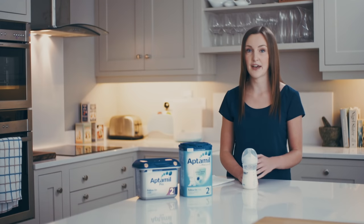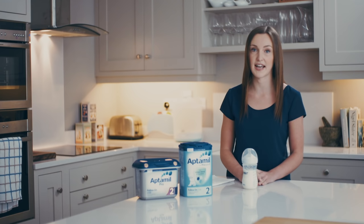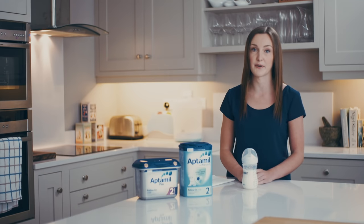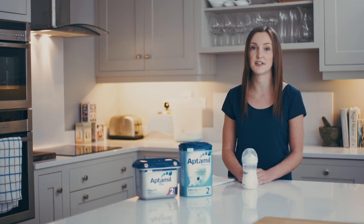Store the bottles at the back of the fridge, not in the door, as the temperature can change with it opening and closing throughout the day. When you take feeds out of the fridge, you can warm them up, but don't use a microwave as hot spots can occur. Instead, stand the bottle in a bowl of warm water to bring it up to room temperature. Those will last for two hours once out of the fridge. If you have any feeds left after 24 hours in the fridge, discard those and make up a fresh batch. For more helpful tips and advice, visit us at afterclub.ie.